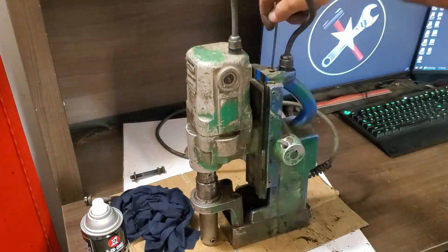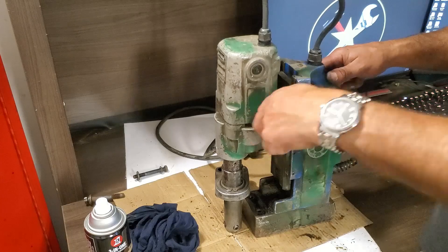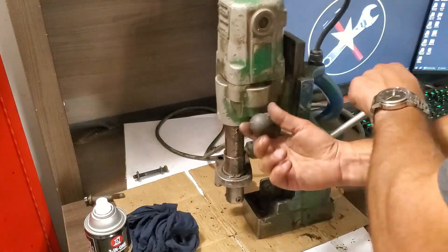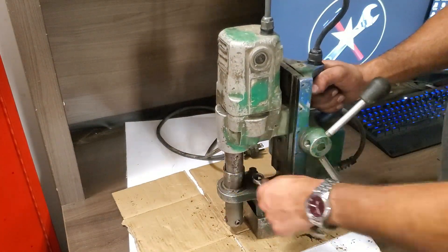We put the stopper back in and tighten the set screws just a little. With the handles reinstalled, I adjust the set screws to set the pressure on the slide just enough that the drill can stay up on its own but take very little effort to slide down. Finally we bolt the lower bracket back down and we're done.